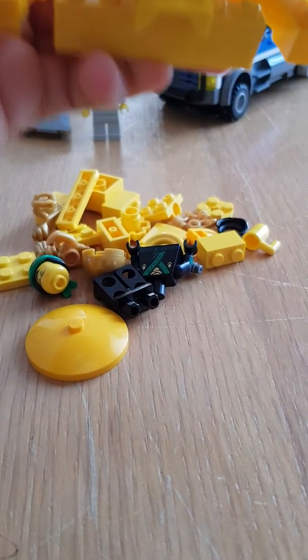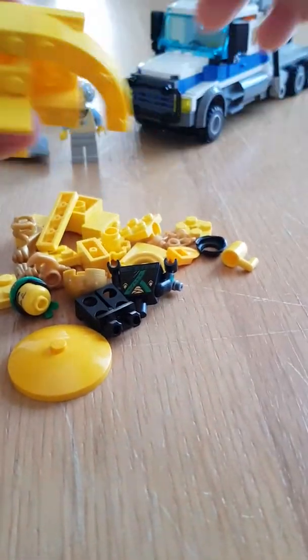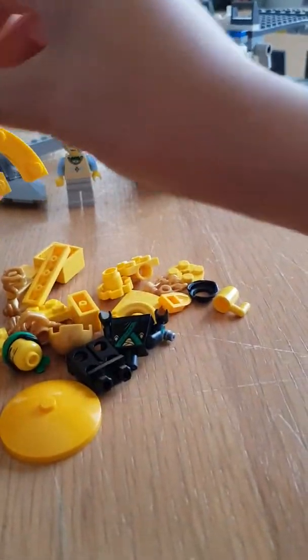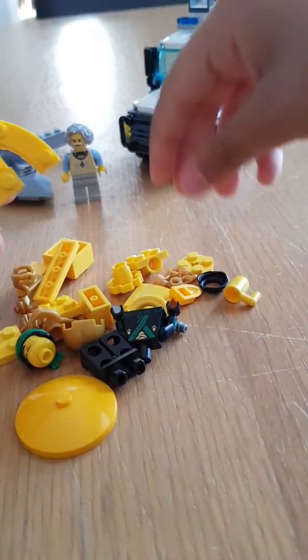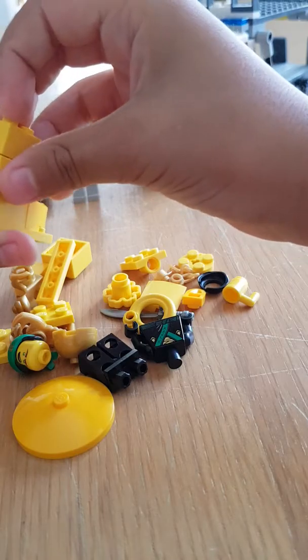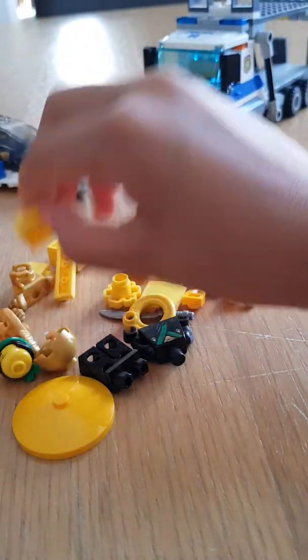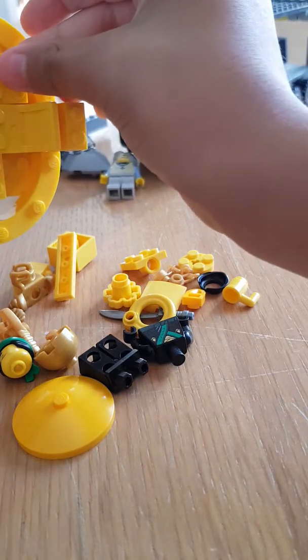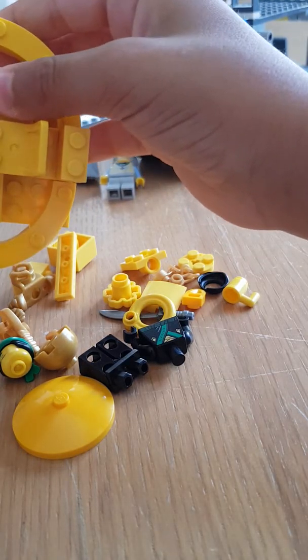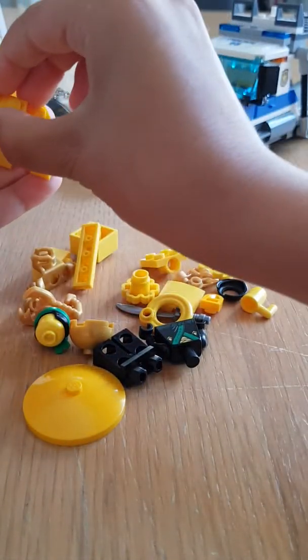I'll put it over there. I'm going to be putting this over here, and a chair over here, and this over in the back. And this in the back. And another one.